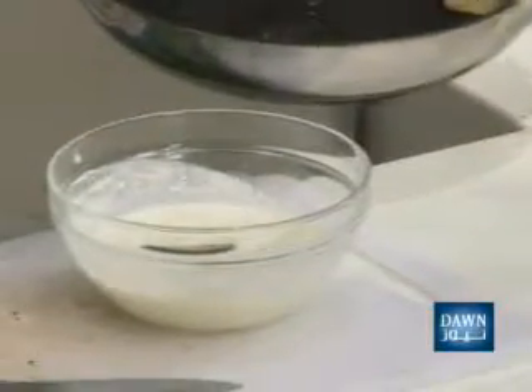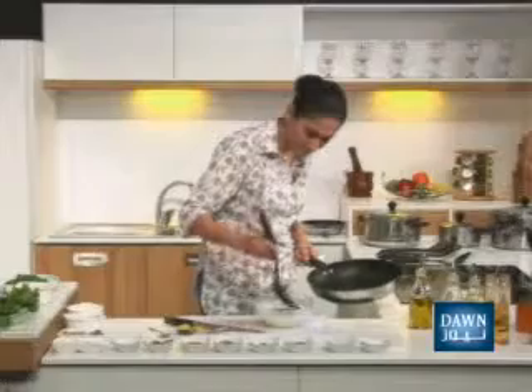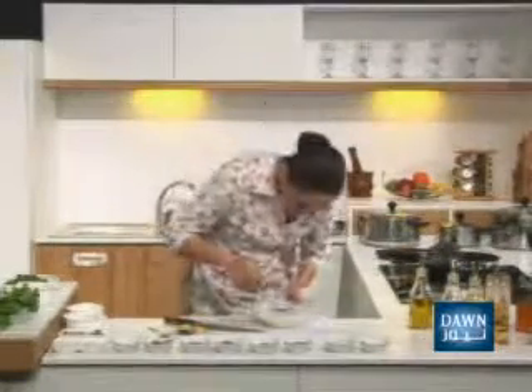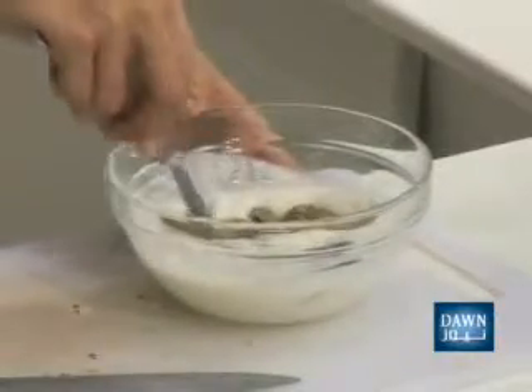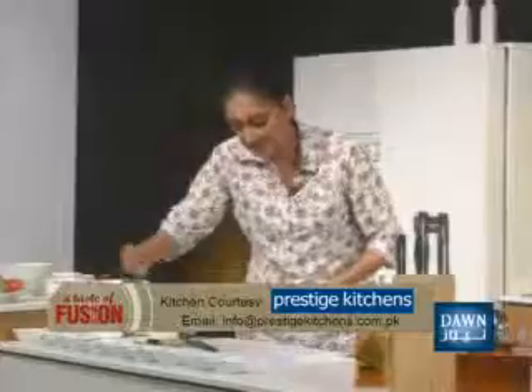Once the dough has been mixed, add a slice to the dough — I will add the egg. Put the egg on and leave it a little. Next step, put the egg on the side and slice the egg.